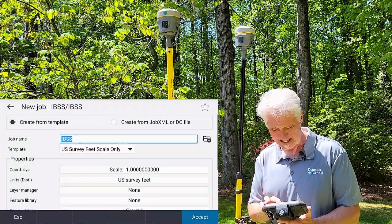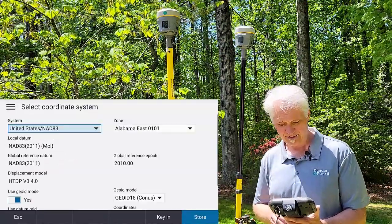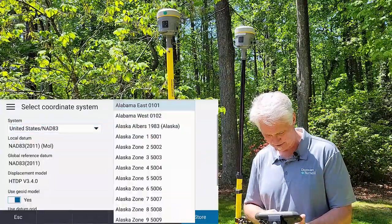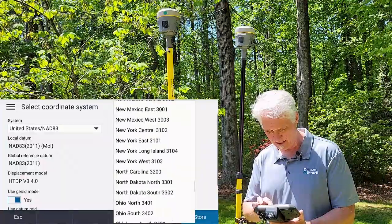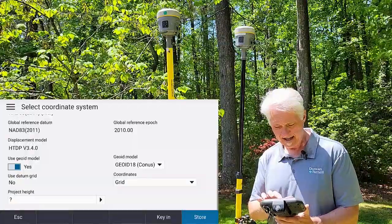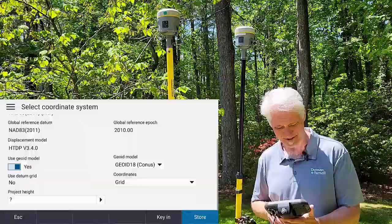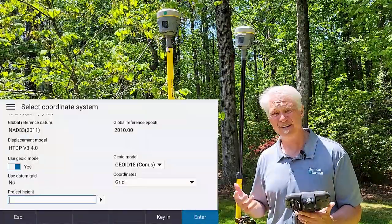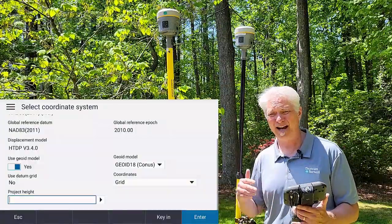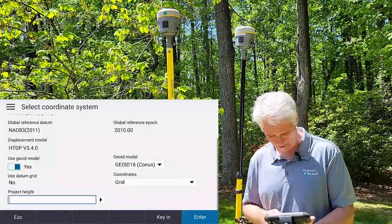For the coordinate system, I'm going to tap on where it says scale of one and choose Select from Library. I am working in the United States, NAD-83. I'm not in Alabama — I'm up in North Carolina — so I'll tap the list, hit N on the keyboard, scroll up, and choose North Carolina 3200. I'm going to use GO18 and keep my coordinates in grid for this demonstration. My project height around here is around 350 for an ellipsoid height. Anytime you see height in Trimble software, they're talking about an ellipsoid height — here on the East Coast, that's roughly 100 feet below the ground surface. So I'll go with 350 for that.